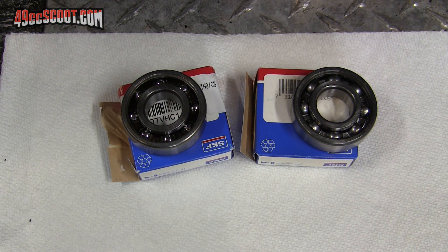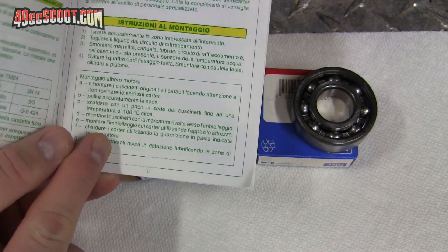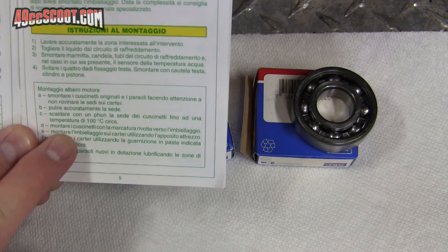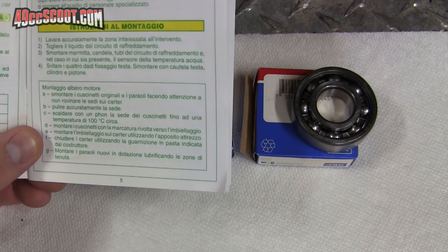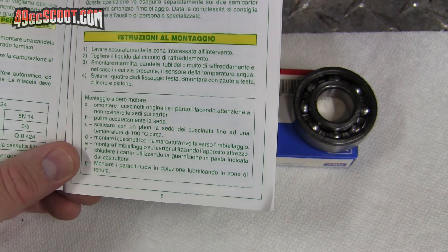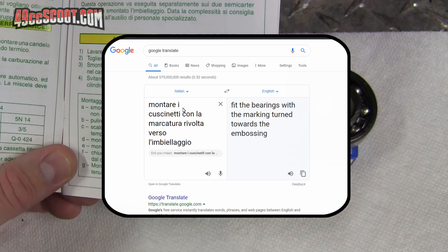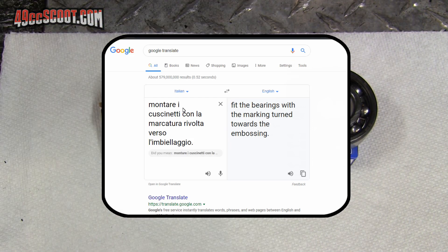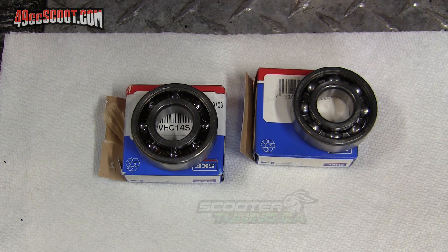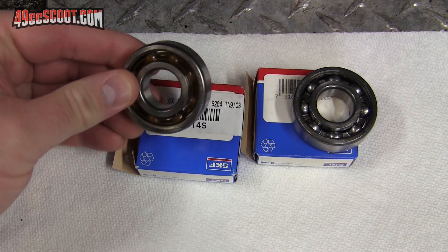Then I got curious. This manual has instructions in multiple languages, and I believe TPR is an Italian company - it does say motoparts.it. So I assumed these were originally written in Italian. I entered step D into Google Translate and what it said was 'fit the bearings with the marking turned toward the embossing,' which was confusing and not helpful. So I actually asked ScooterTuning.ca, because I know they deal with a lot of high-end stuff and sell bearings like this, how they should be installed properly.